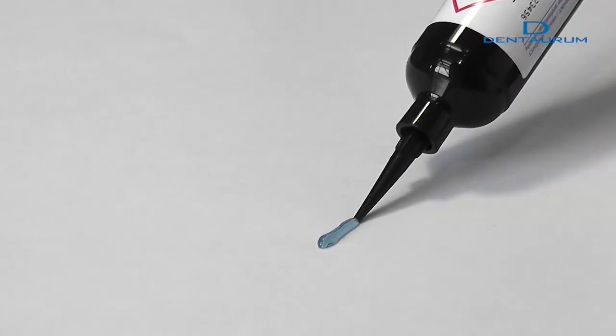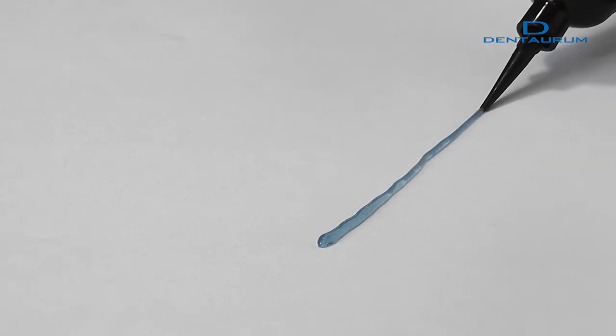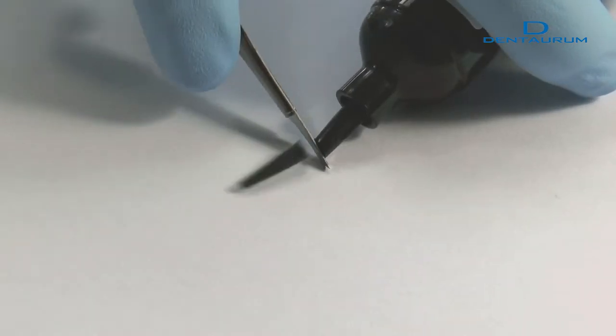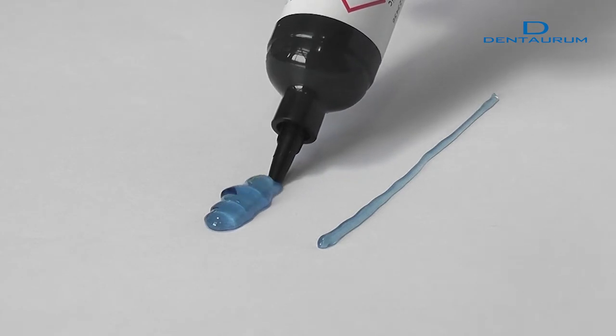The size of the opening of the cartridge tip affects how the acrylic flows from the cartridge. A small opening allows the acrylic to be applied at selected points, whereas acrylic applied through a larger opening will cover bigger areas.